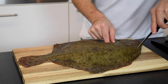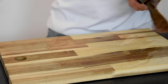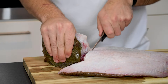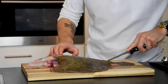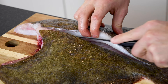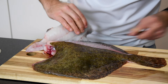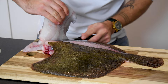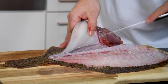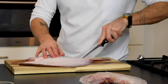Start by cutting around the head. Then turn the fish around and do this on the other side as well to remove the head. Then cut along the center line of the turbot. Now put your knife more horizontal and cut along the bones under the fillet. Make sure you give it some pressure so you don't waste anything. Now cut the fillet off. Do this with the other fillet as well, and then turn it around and repeat this process.